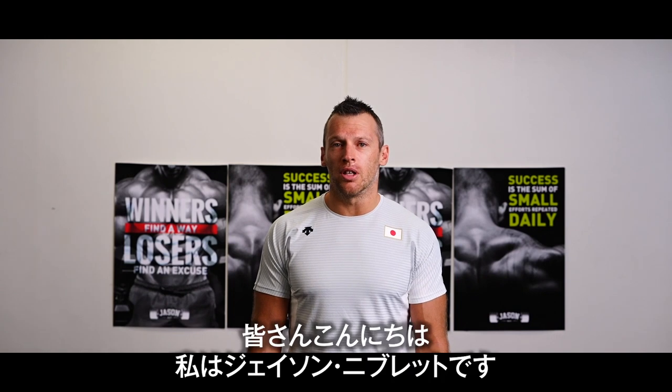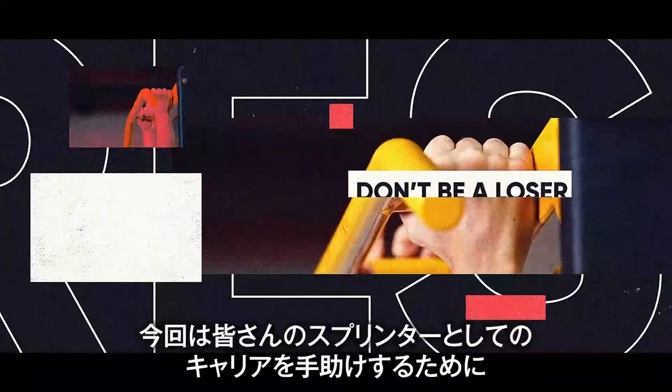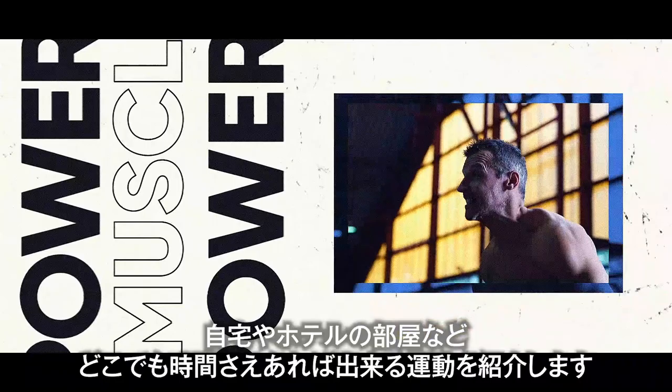Minna-san, konnichiwa. Watashi wa Jason desu, National Sprint Coach desu. Today we're here to show you some exercises that you can do in any environment, whether that's a corona situation, a hotel, or a Q&A environment, to help with your sprint career.